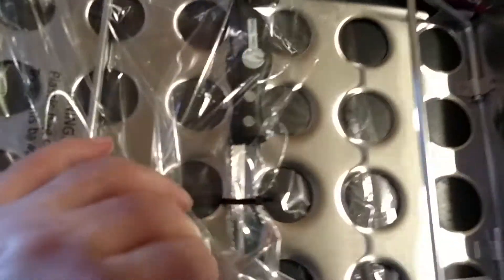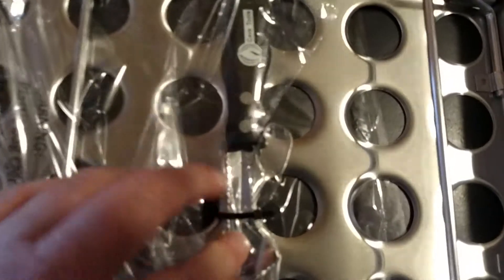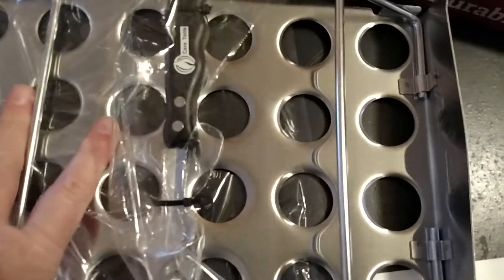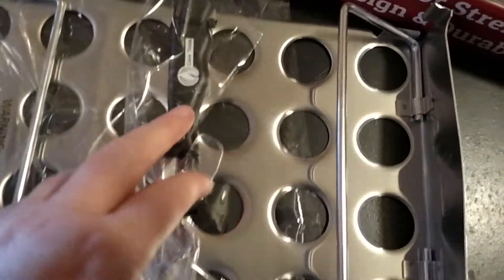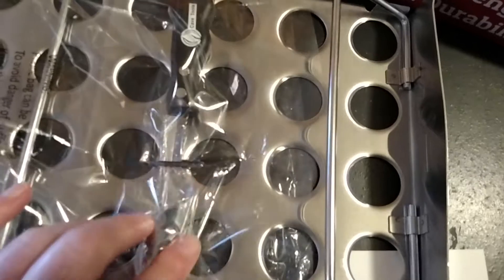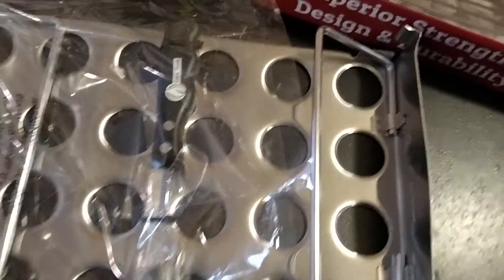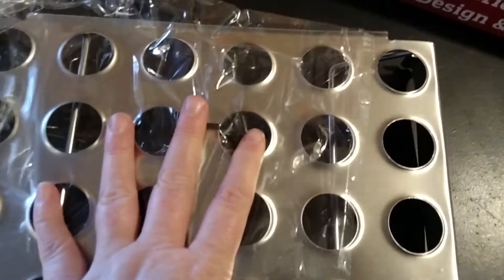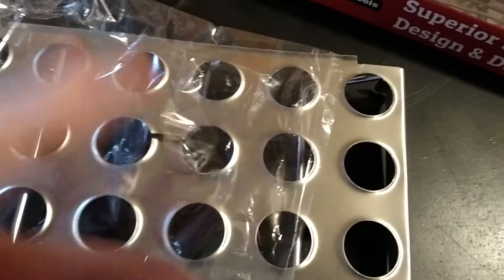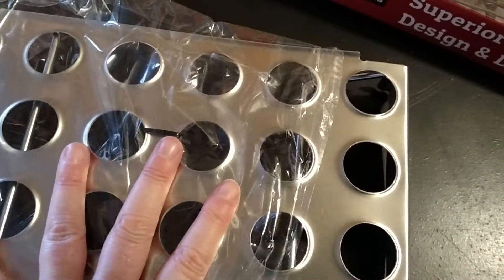It also has a little corer inside to core out the center. This is really nice because we are really into pepper poppers. And if you love to cook, which we do, you will love this. I'm going to probably have Clay do some videos with this as well because he is just like the king of pepper poppers.